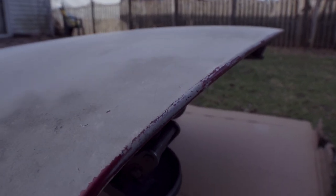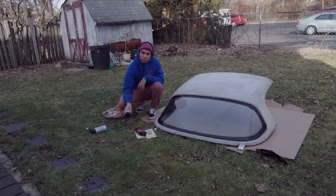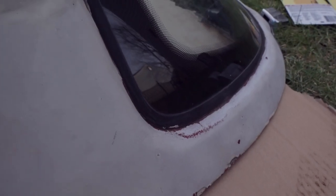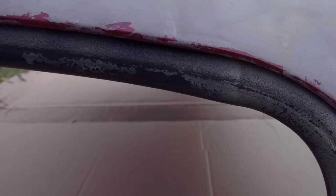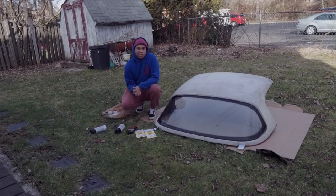Got some Rustoleum gloss enamel black spray paint and some Meguiar's Ultimate Compound so we can get some sort of decent looking finish. By no means am I a professional, but I like projects, so let's see how this thing ends up coming out. It's about 45 degrees today so it's perfect for sanding — let's go ahead and get started.